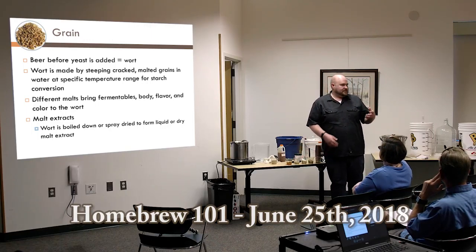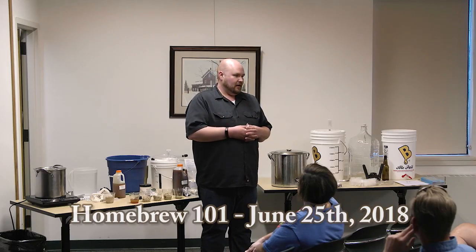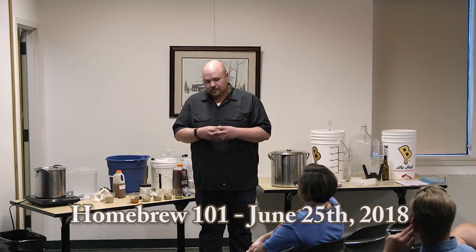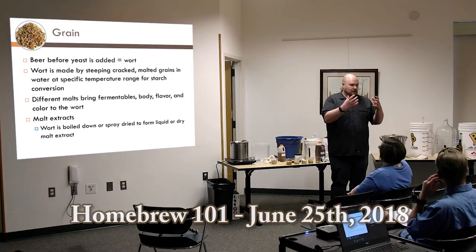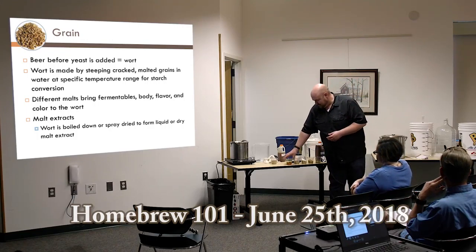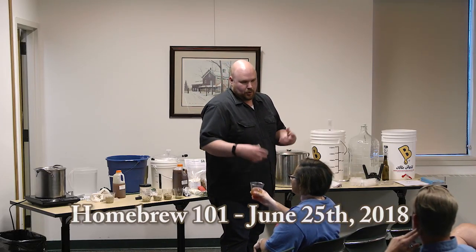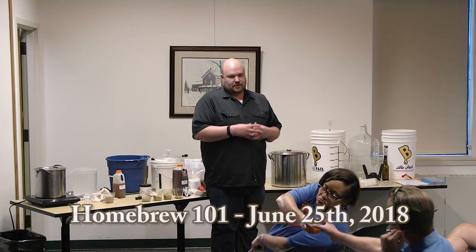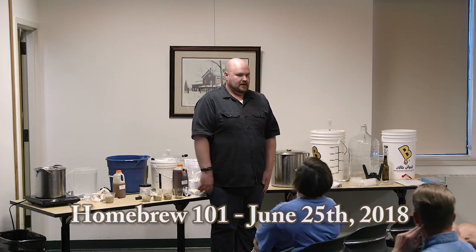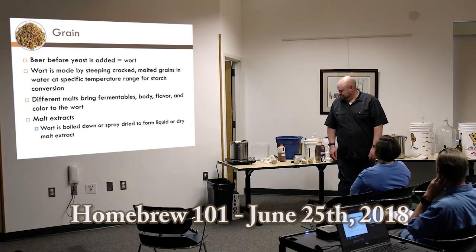Those two malts — two-row and Munich — are what we consider base malts. They create most of the fermentable sugar that's going to be used to create the alcohol in the beer. What would happen with those is we would create wort, boil it down, and malting companies would either boil it down or spray dry it to create malt extract. I'm passing around liquid malt extract next — it's gone through that boiling process to make it into a syrup that you use in extract brewing.